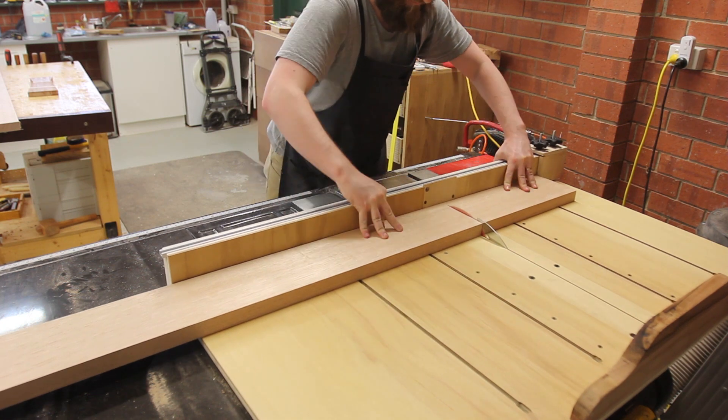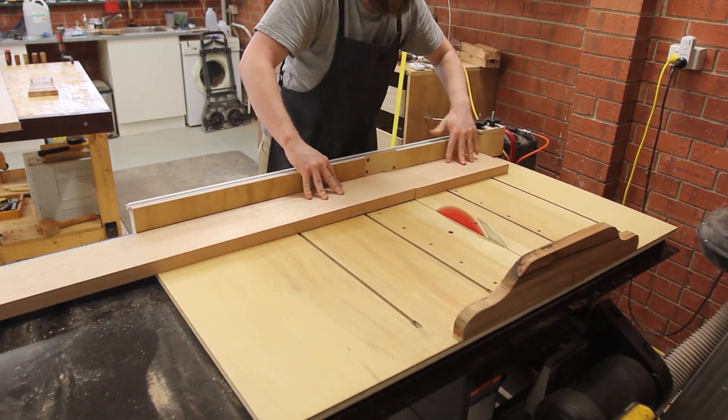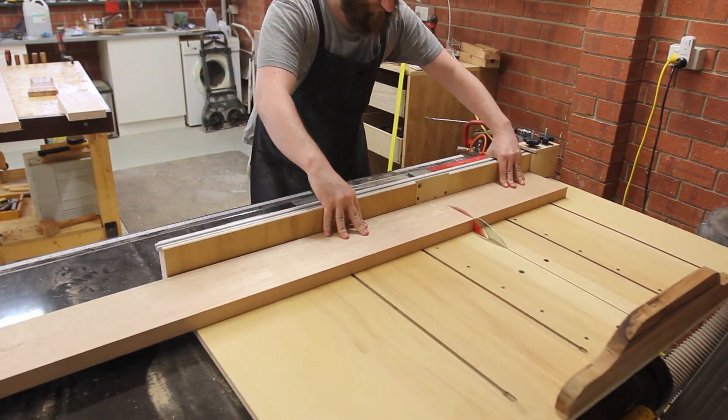I started off by cutting the length of the leg segments, which would be the final height at 400mm. There are four segments per leg, so 16 all up.